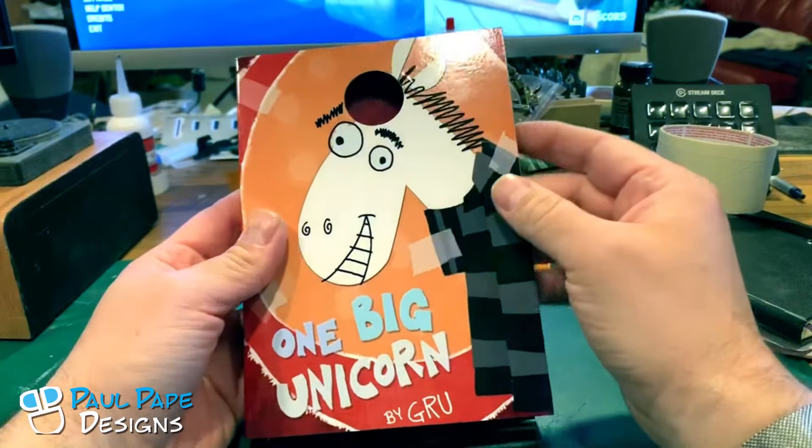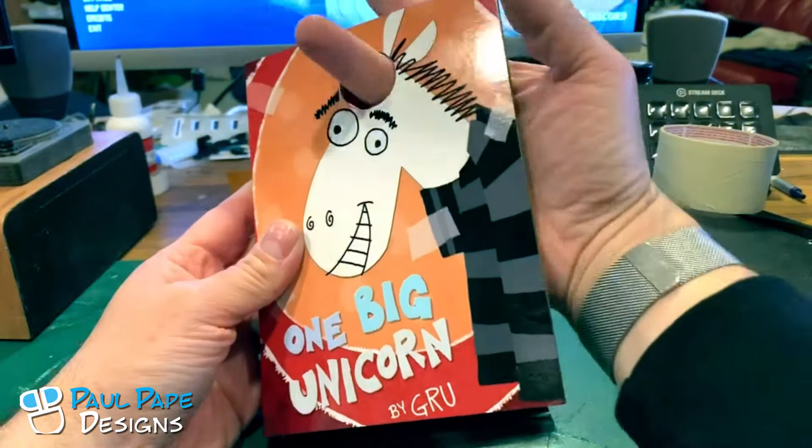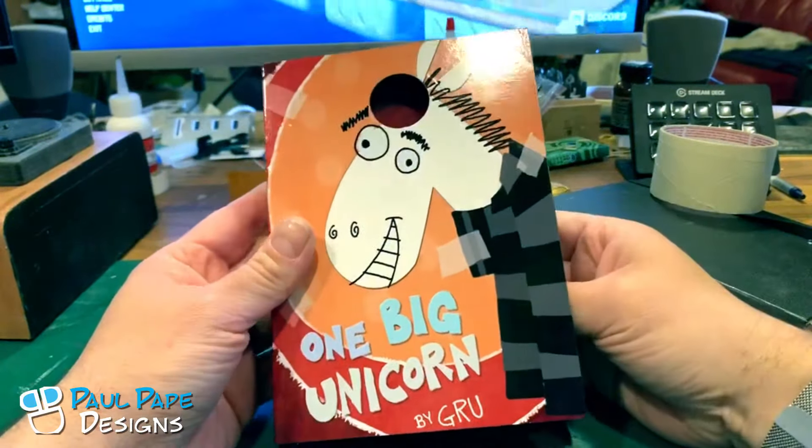The pages are waterproof, which is also kind of a consideration since I seem to make this for children a lot. It does have a hole so you can put Gru's nose through it, if you happen to have a nose like Gru.